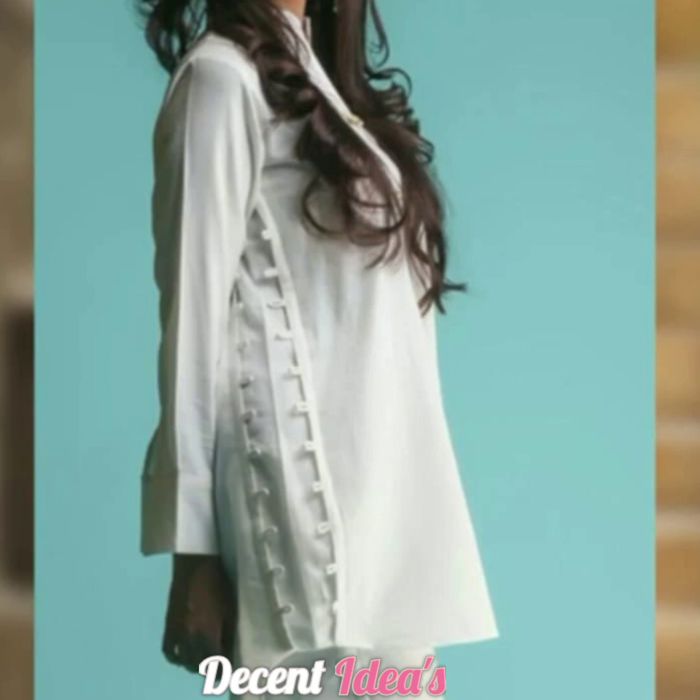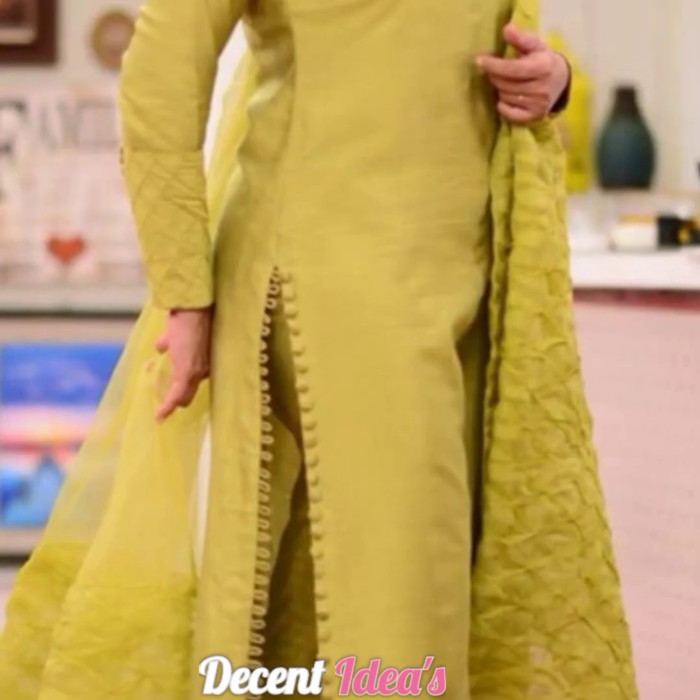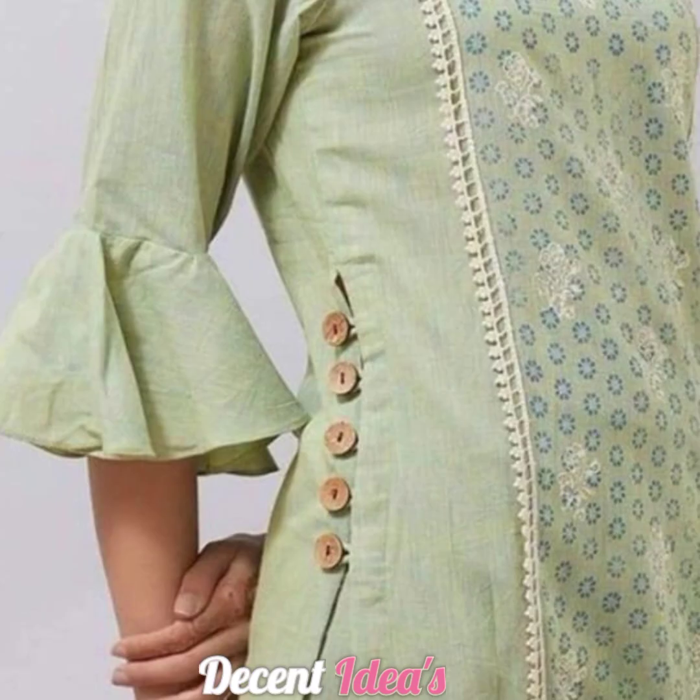Some tassels, daga, and lashes are placed. Gota-lays, mirror-lays, or samosa-lays, which are cut-work-lays, you can also see.